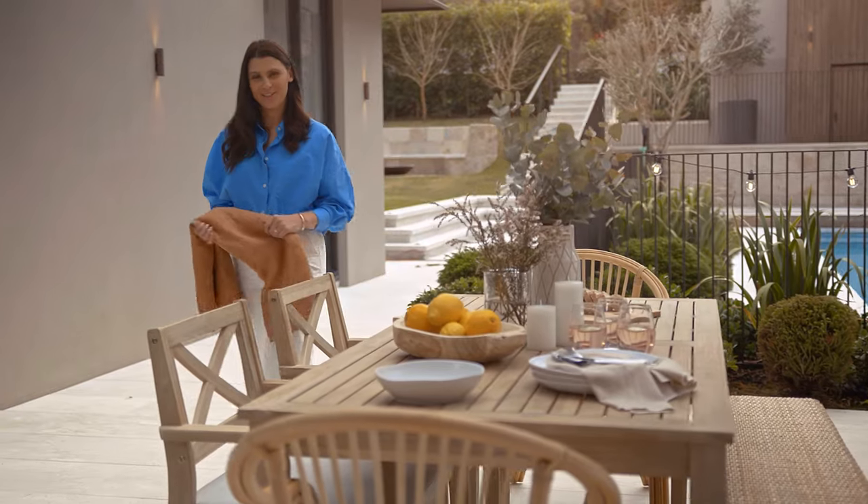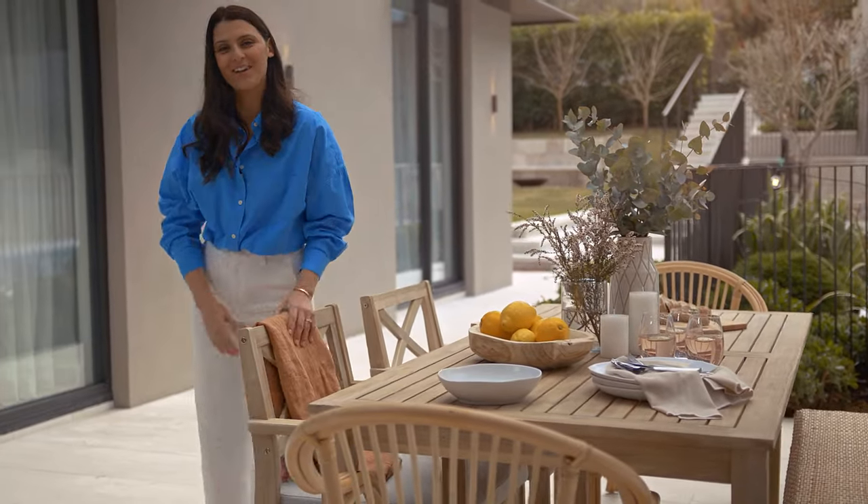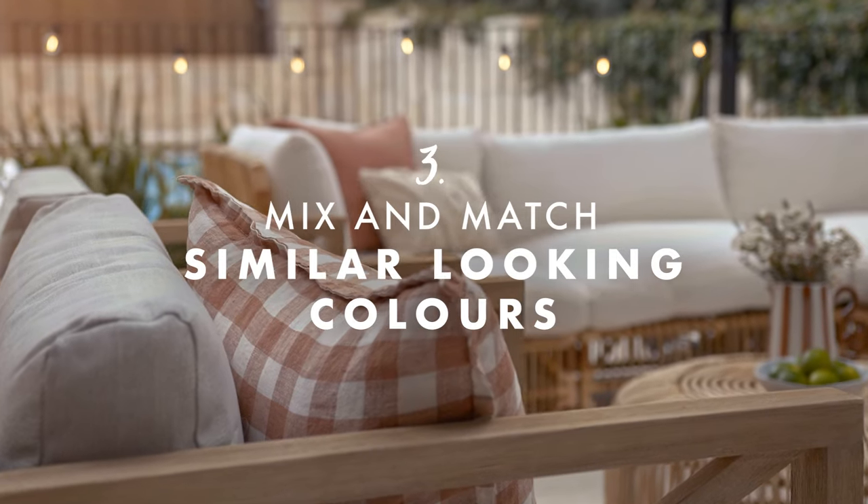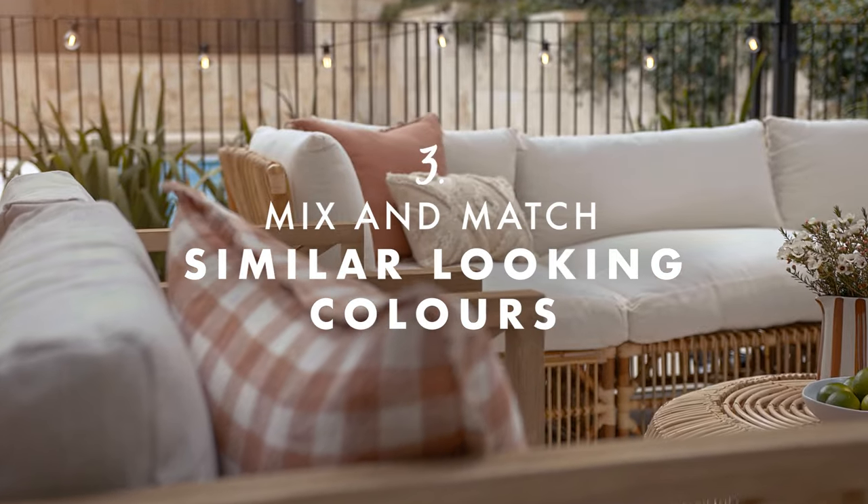Mixing your materials can really help tie your outdoor area together. Whitewash timber and rattan all sit within the same casual, coastal palette, so they're a marriage made in beach house heaven.